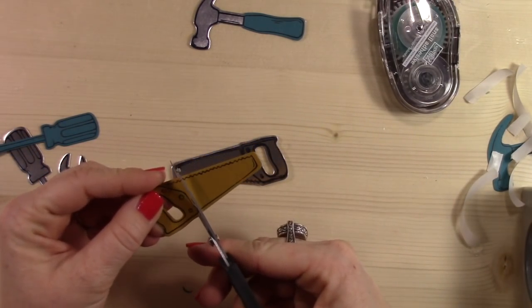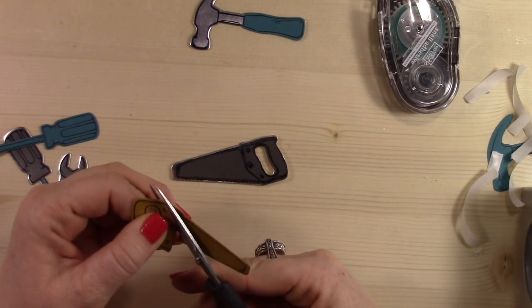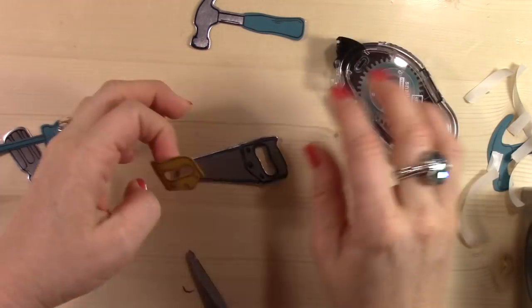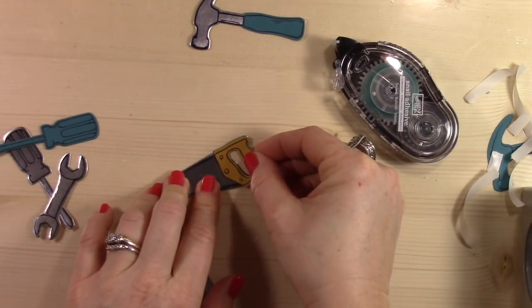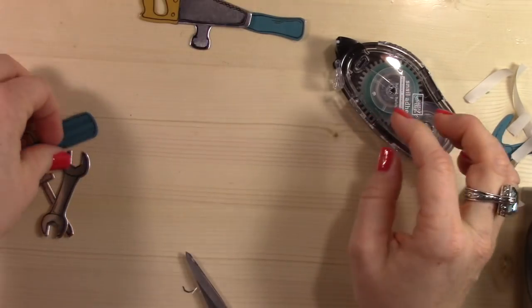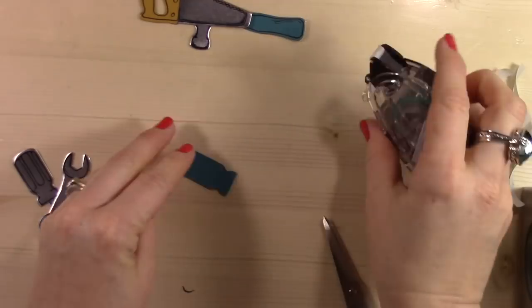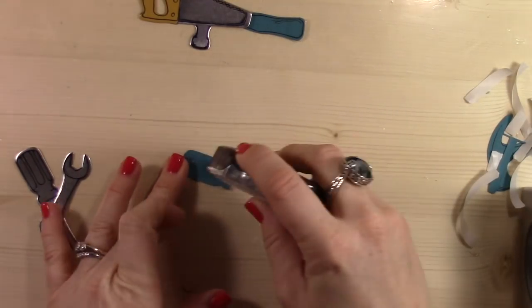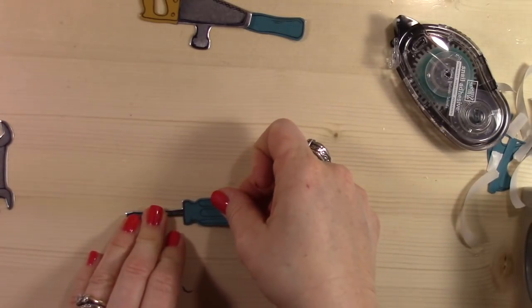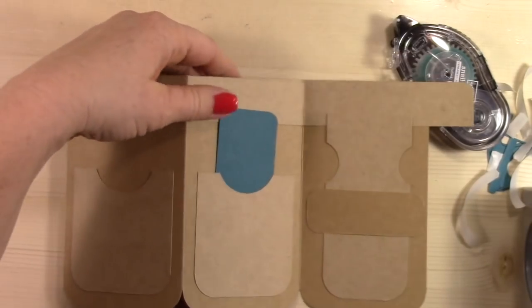I should have mentioned — when I stamped all of the tools, I used StazOn ink. StazOn ink is a pigment ink and it sits on top — it doesn't try to soak in. It's not water-based. So when you're stamping on a slick surface like foil paper, you have to use a pigment ink that will dry on top of the surface. Dye inks or water-based inks, their whole purpose is to soak into the paper. And obviously when you have a non-porous surface, they can't do that — so they just stay there and smear and don't set like they're supposed to.